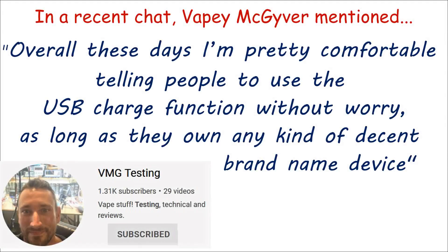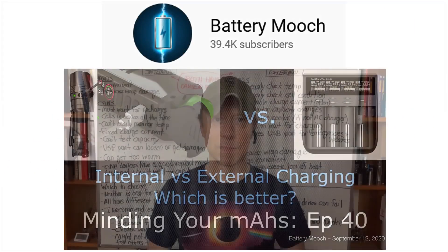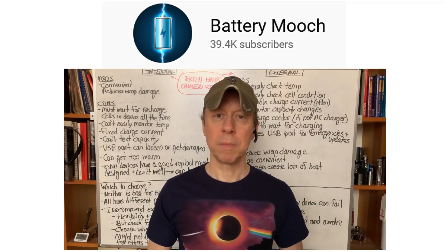For me personally, the internal versus external charging debate is device dependent. For example, I might be aware that some mods have a fragile USB socket, or maybe some other issue to make me prefer to charge externally. Mooch has made a really interesting video on this exact topic, so why not pop along and take a look at it?